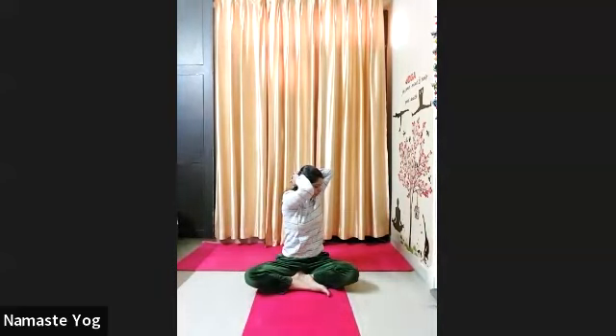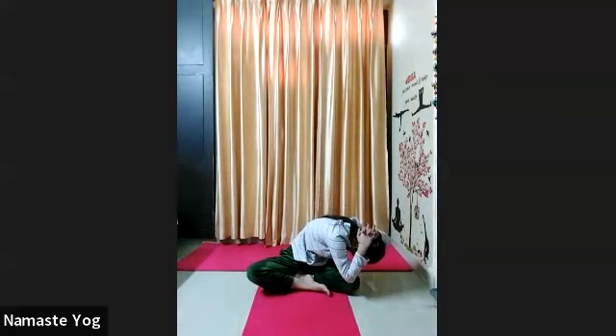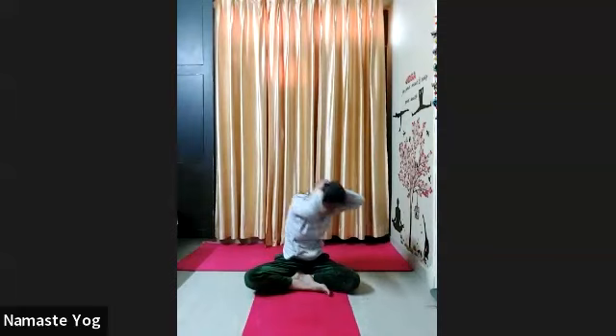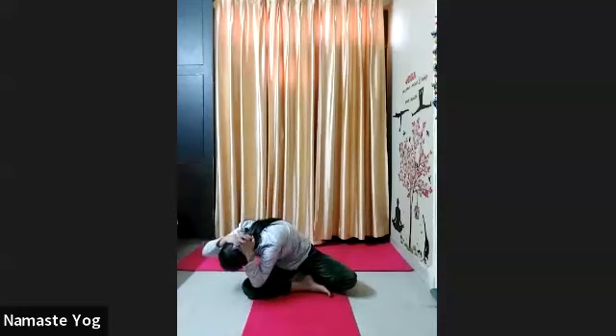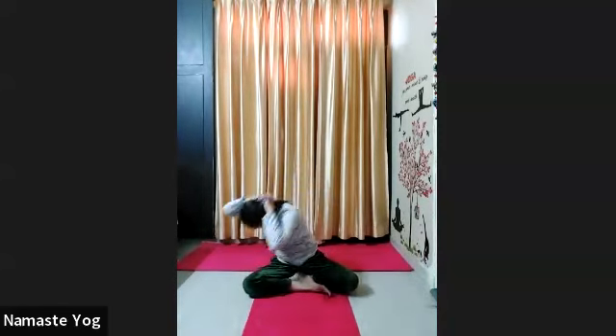Now come to the seated crunches. Interlace your fingers behind your head, push your elbows back, look forward. Now with exhale turn your upper body towards your left side and slowly go down. Try to touch your left knee with your right elbow. Then again inhale center. Twist your body to the right, go lean down, try to touch your right knee with your left elbow. First go to the left, inhale center, and then slowly go to the right.